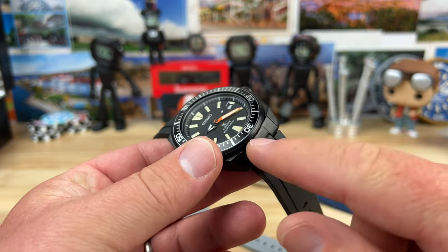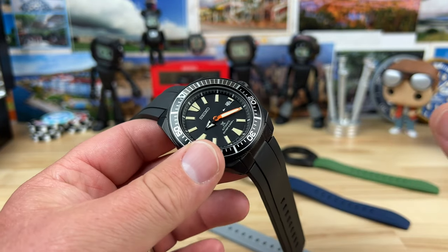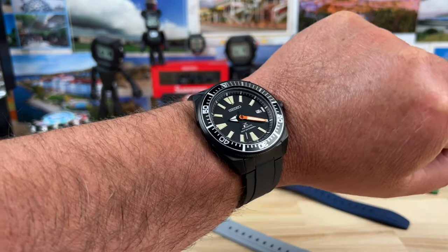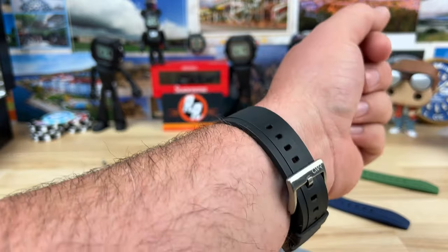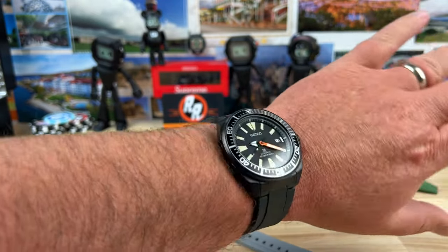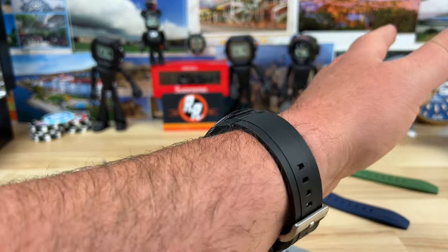The black one is $61.90, so a small premium there. In the description, I will put an affiliate link — it doesn't cost you any more money, but it does help the channel. Clockwork Republic is literally the only company I've set up an affiliate with, other than the occasional Amazon affiliate. But check out that black one — it is just perfect and it's crazy comfortable.